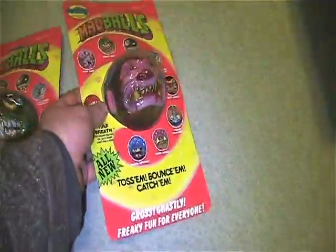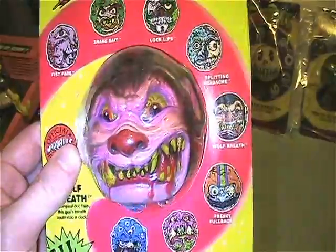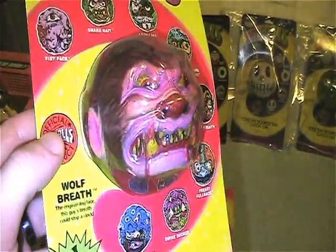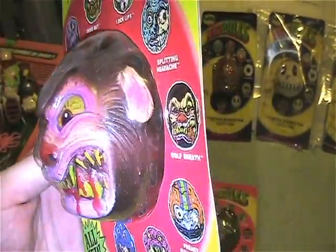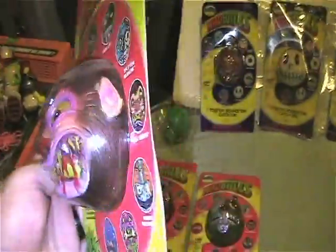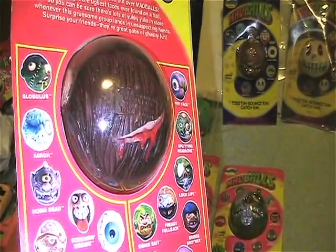Next is my favorite Madball ever — this is Wolf's Breath. I love this guy; he will be buried with me. There's a big old gash on the back of his head.